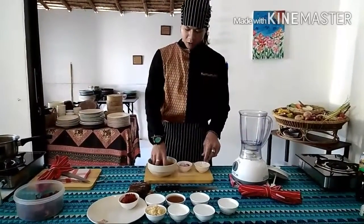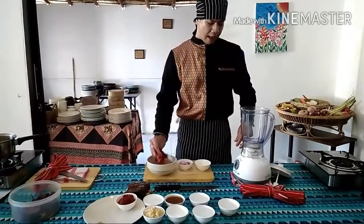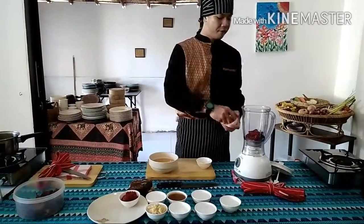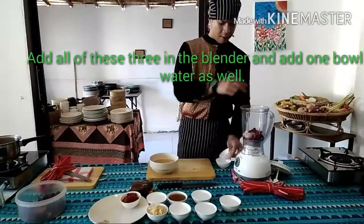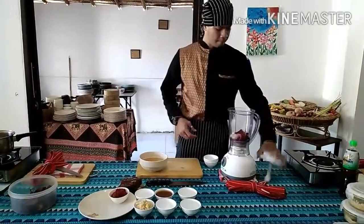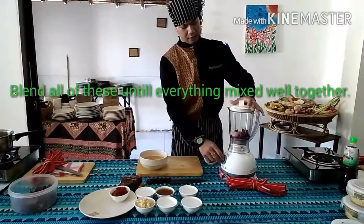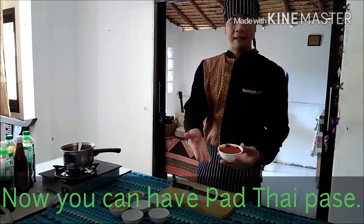After you soak the chili for 5 minutes, you can add it in the blender. Add two cloves of shallots, peel the skin off, and two cloves of garlic, peel the skin off. Add one bowl of water to help it blend better. Then blend until everything is mixed together. After blending, you will have Pad Thai paste like this.